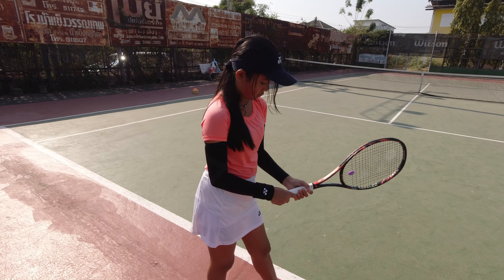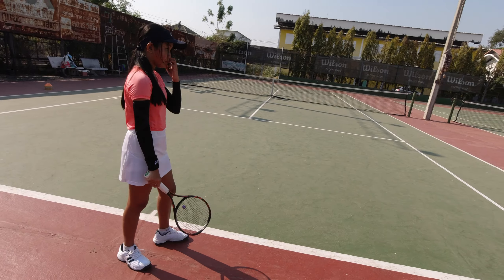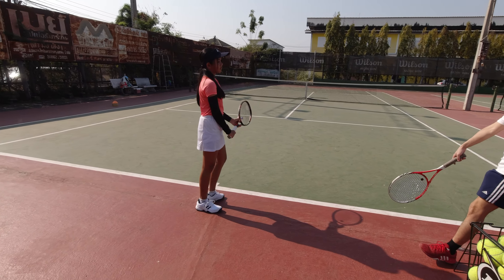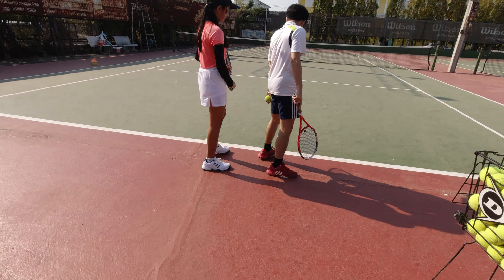I'll take the quad back. All the funk is here. Yeah, I'm good. I'm good.